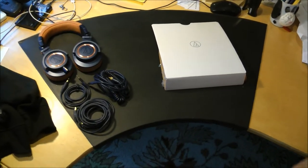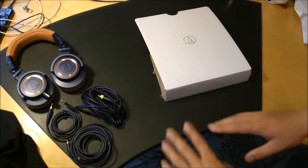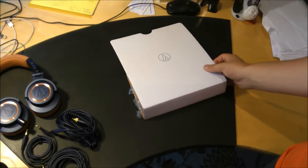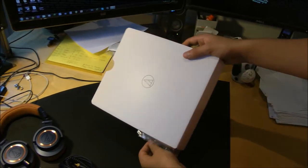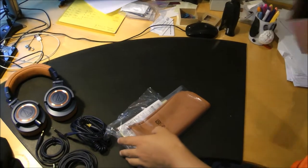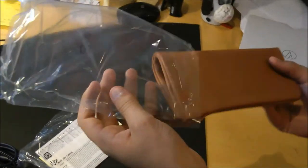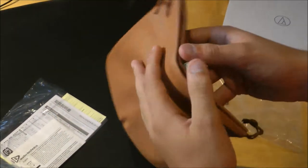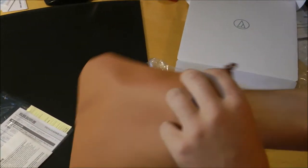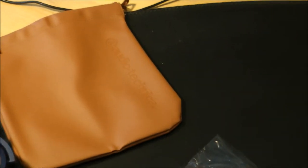Now I have everything laid out in a nice neat fashion — headphones, cables, pretty cool stuff. Now it's time to see what's in this mystery box here. Let's pull it out. Look at that! This is a really nifty case that comes in the box. It's not a hard case, but it would definitely offer some protection if you're taking your headphones anywhere. It also goes along with the color scheme of the headphones.